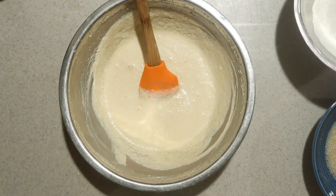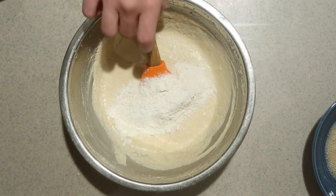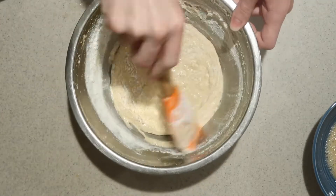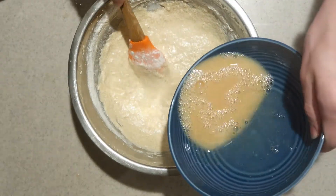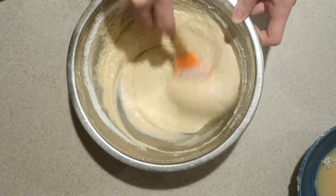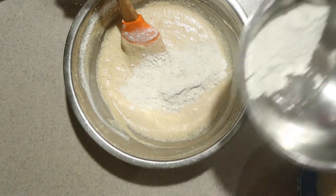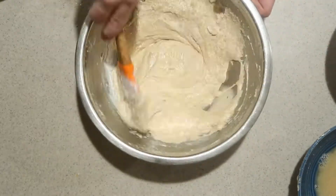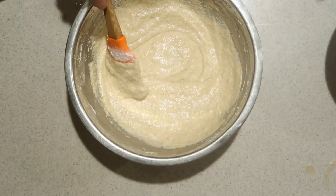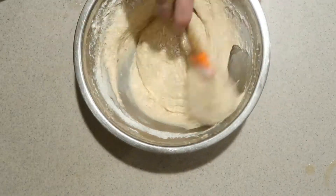Then alternate adding the wet and dry ingredients into the butter and sugar mixture. Start by adding a third of the dry ingredients and mix by hand until just combined. Then add about half of the wet ingredients and mix until just combined. Add another third of the dry ingredients and mix in. Then the rest of the wet ingredients, mix in, then the rest of the dry ingredients, mix until just combined. Don't over mix the batter.